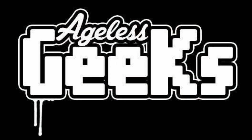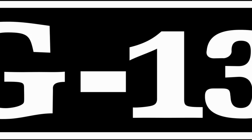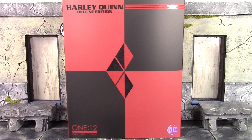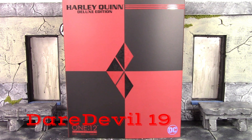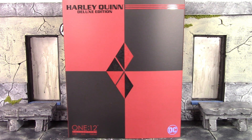Be sure to check out Agil's Geeks for your figures and collectibles. This video and YouTube channel is rated PG-13, so this channel is not for anyone under the age of 13. What is going on, my fellow collectors? How is everybody doing today? Daredevil119er here, and today we're going to be taking a look at the Mezco Toys 1/12 Collective Deluxe Edition Harley Quinn.